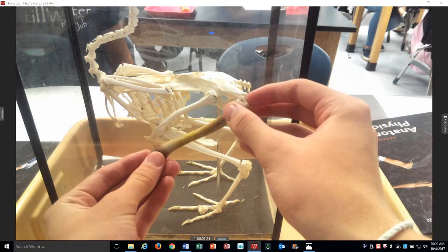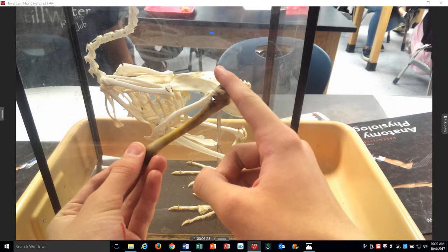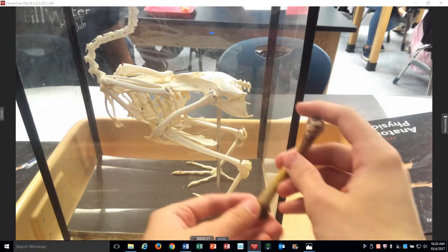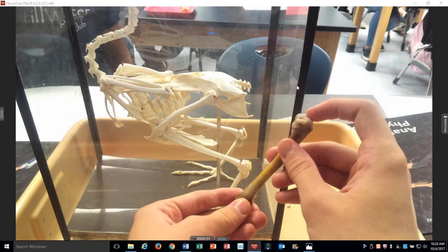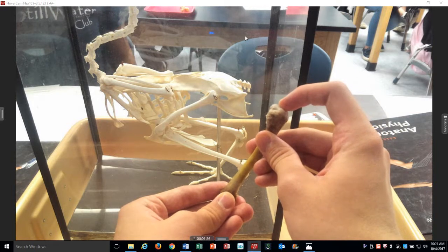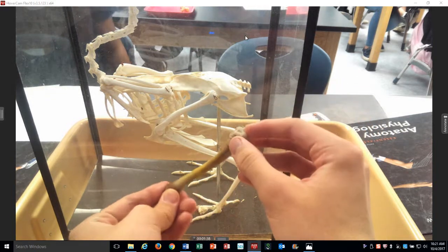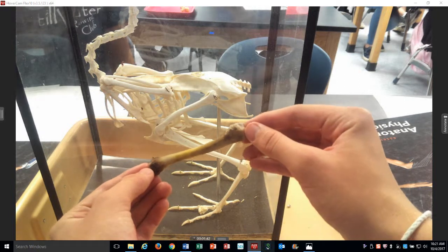The top of the bone is right there — it will articulate right here with the hip bone. As we're doing this skeletal unit, one of the words we often say is articulate and disarticulate. This is a disarticulated chicken bone that I got from the grocery store. We've cooked it and we just finished eating it.